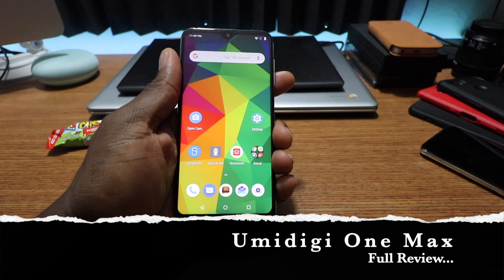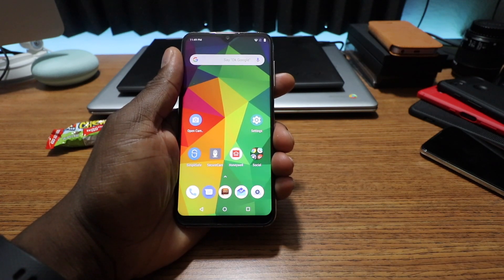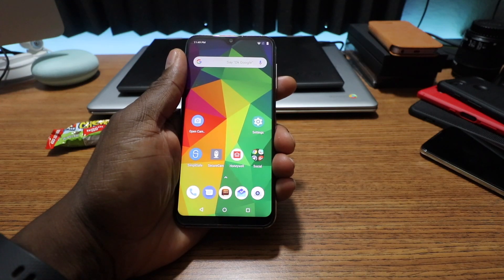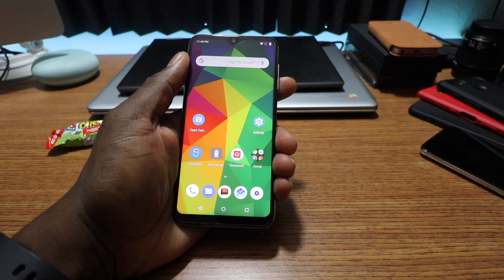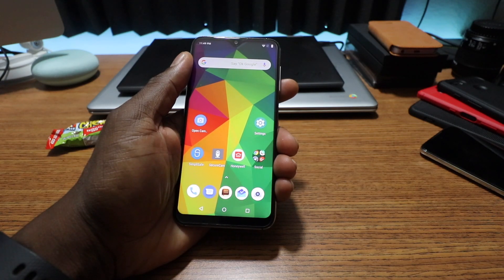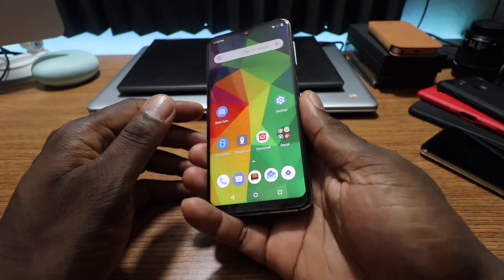All right guys, welcome back to another video. It's your man Jay. This is my full review for the Umidigi One Max. I've had this phone for probably going on two months or so, and I felt like it was probably time to lay it down and give you my final thoughts on it. Let's start with the design of the phone.